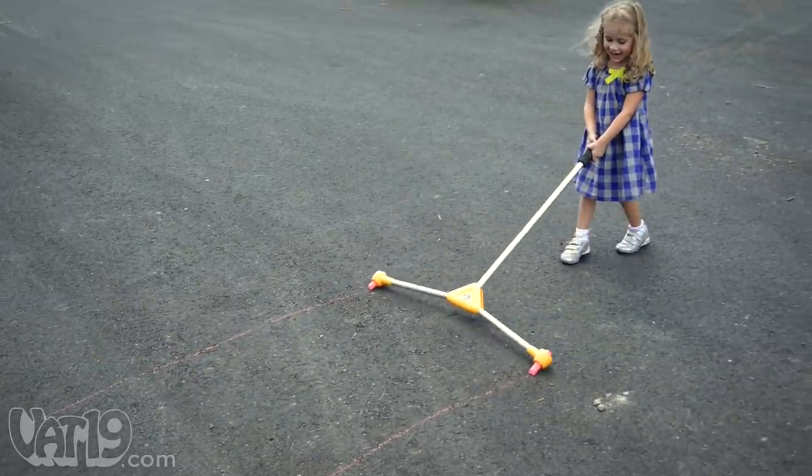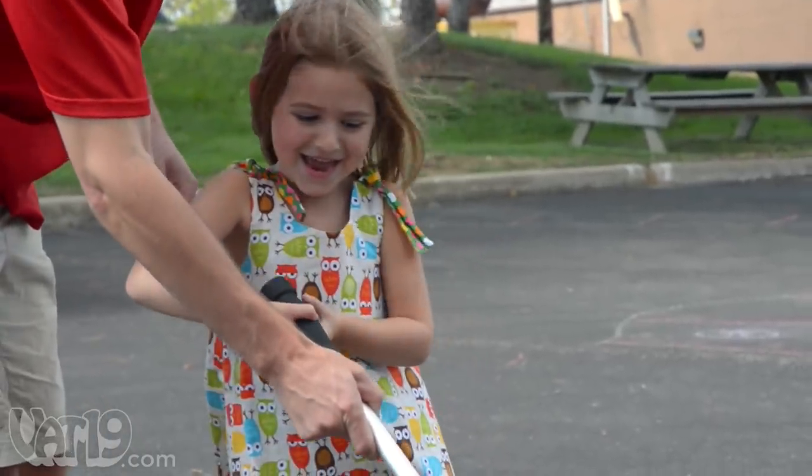Children can easily draw their own paths, and parents can help without throwing out their back. Oh, sweet baby, race!